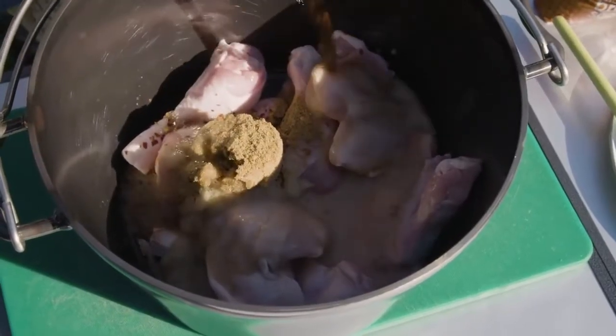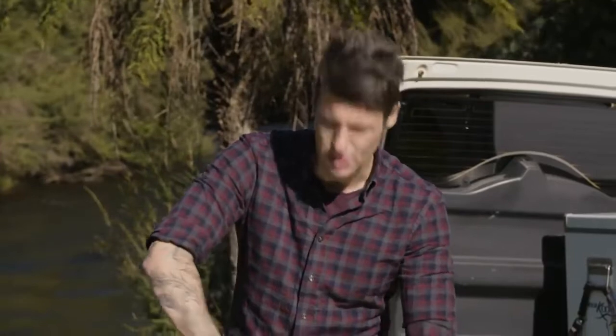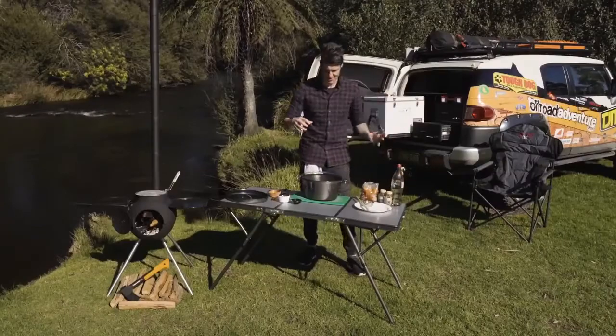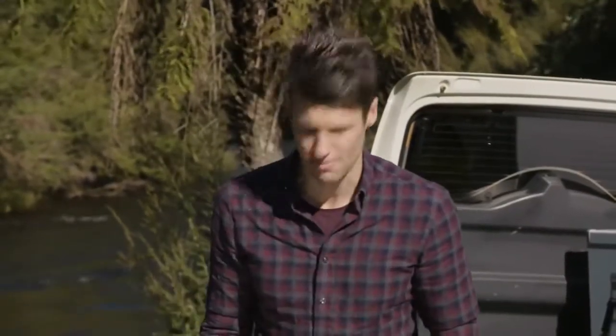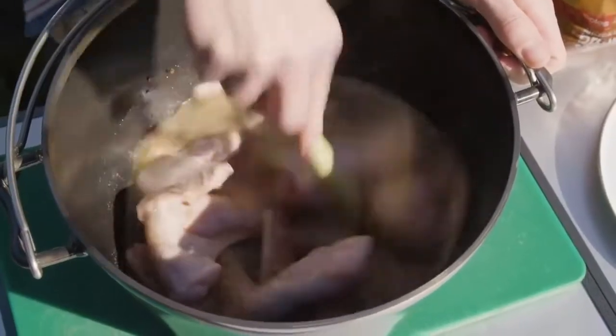Now for this recipe it's really important to grate your onion. What you want to do is bring all the juice out of the onion and make sure the pieces are really really small, so that it melts into the braise as you cook it. Otherwise, because you're not caramelising and frying, you end up with quite raw pieces of onion. And then this little lemongrass stalk becomes your stirring implement to get some of that lemon flavour in there as well.